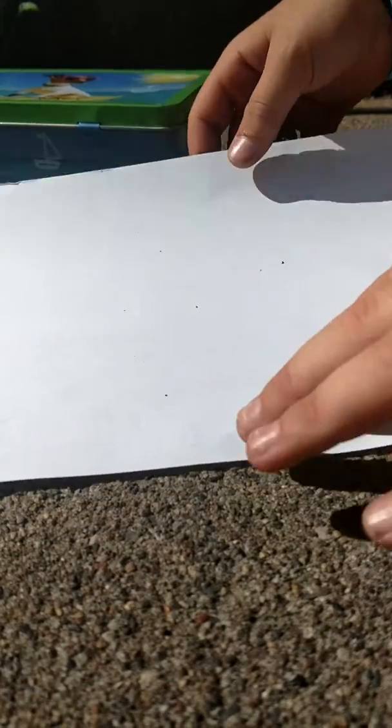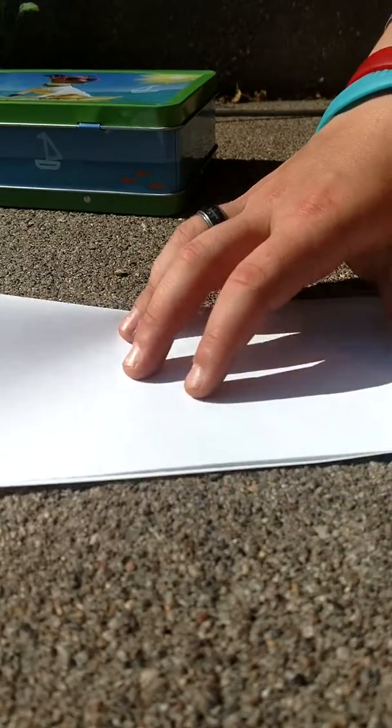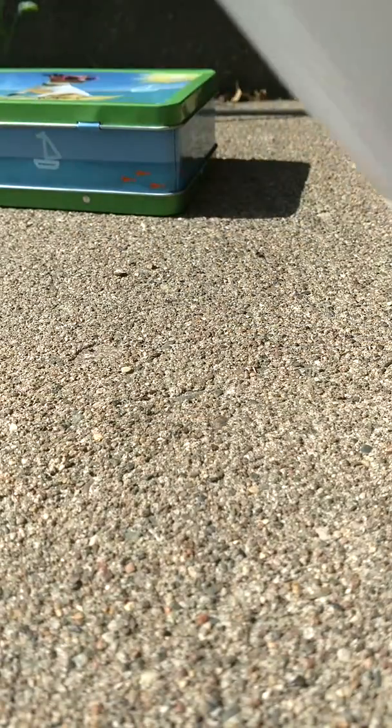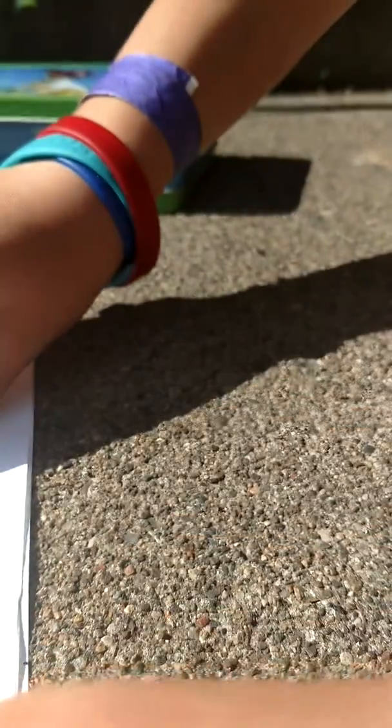First, we're going to take it and do a hot dog fold. Get a line, put all the lines up and then go down like that. Okay, so you got the hot dog fold.